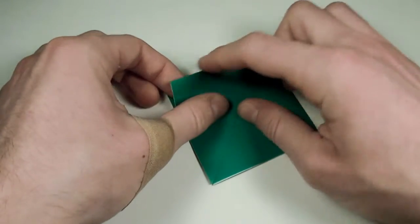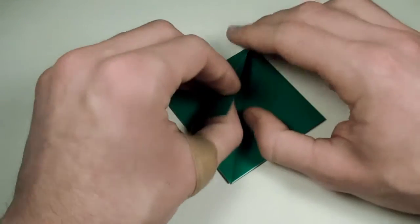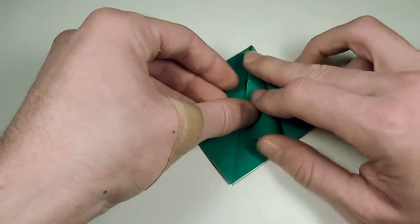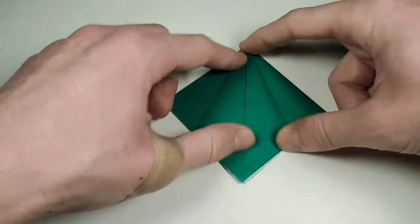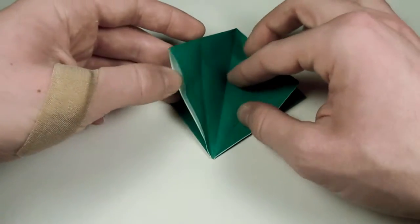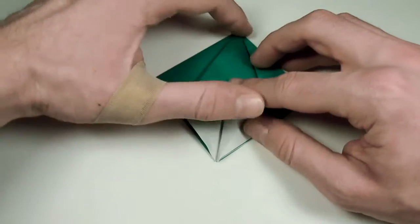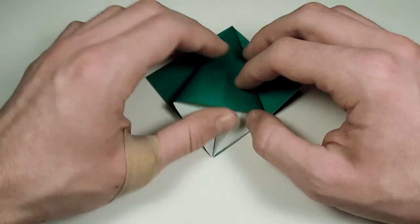Now what we want to do is take this edge here — make sure the open edge is facing you. We're going to take this edge and fold it down to lie along that center edge there. We'll do the same thing on the other side, folding it down to lie along that edge, and crease sharply. Then let's unfold, and now we want to take this edge here, open it up, and flatten it down on the creases we've already made. Make sure that this middle line here lines up with the line below it.